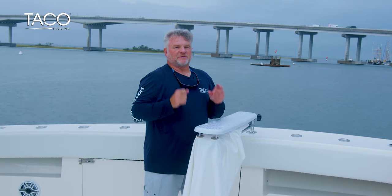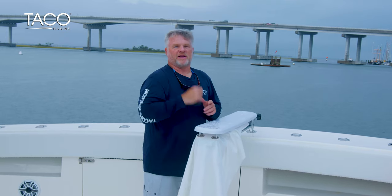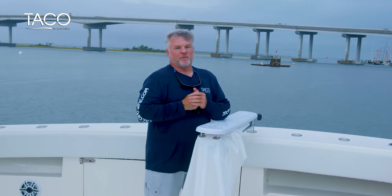Folks, it's really that simple — six bolts, a new fabric, put the cover back on, and you're ready to get back on the water. Thank you so much. I'm Captain Mark Henderson with Taco Marine and the Liquid Fire Fishing Team. Visit us at tacomarine.com, and know that Shade Fin provides shadow in seconds. See you again soon.